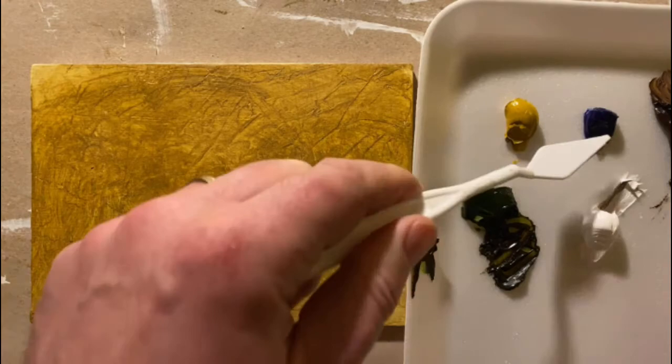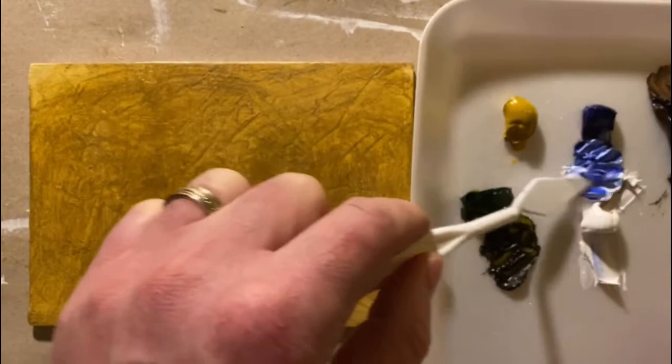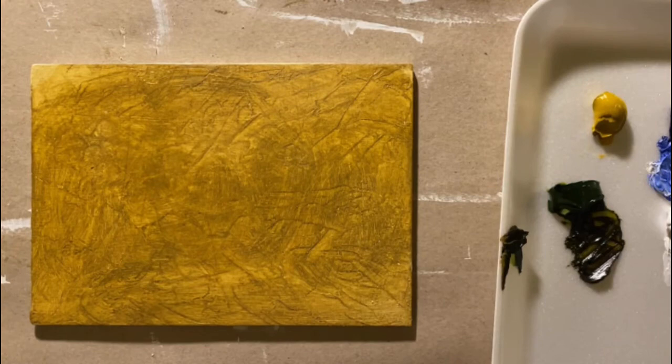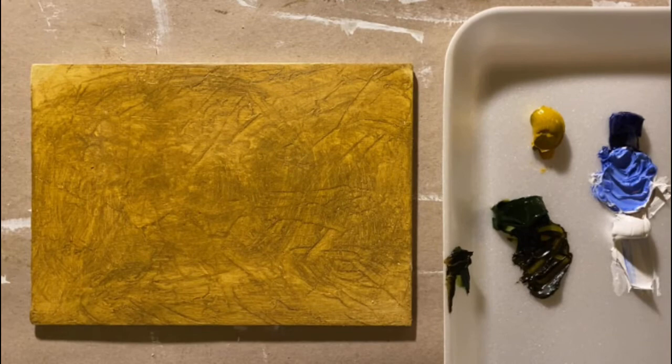I'm going to work my way through on this five by seven panel — a wood panel that's been gessoed a couple of layers, texturized a little bit, and also given a real thin coat of oil paint: a mixture of yellow ochre, burnt umber, and a gray. I'm mixing my paints on a dollar-store foam tray which I'm using as my palette.